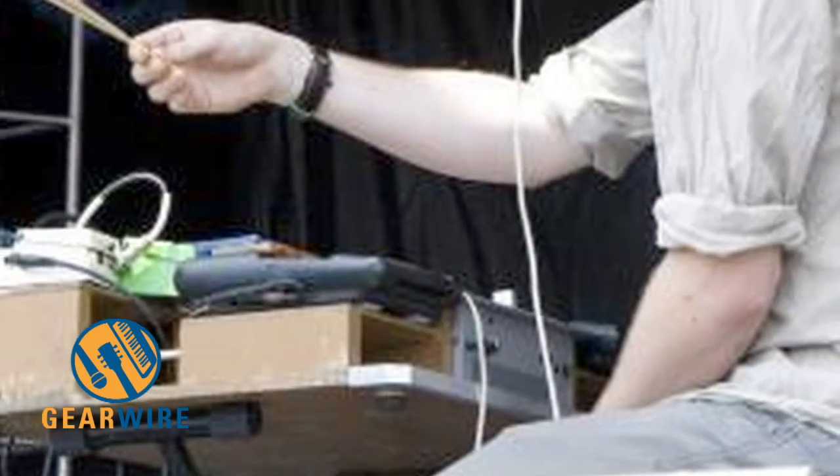Hey, what's up? You're watching GearWire. I'm Owen, and we're at Pitchfork 2011 with Jarvis and Lucas from Woods. Thanks for joining me, guys. Nice to see you. I really enjoyed your set, and most of the time I was trying to figure out what you were doing on stage.